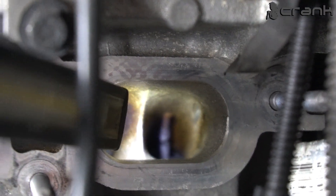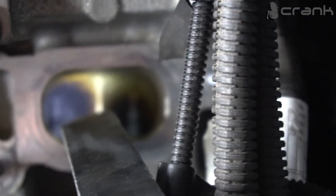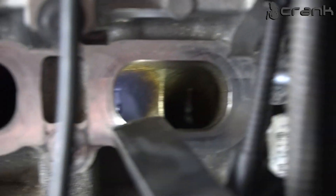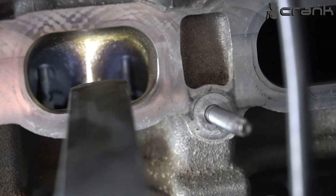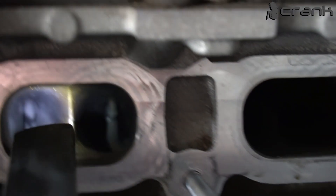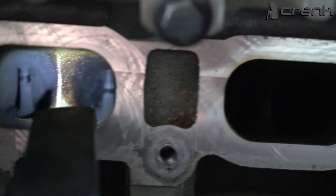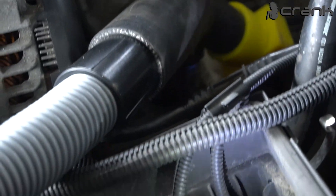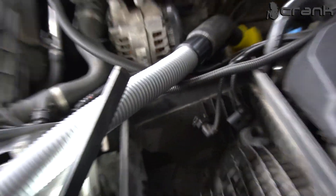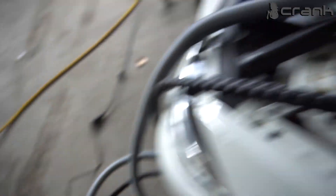This is number five and number six. Number one looks probably the worst. Number six, number five, number four, number three, number two, and the worst one, number one — this is how they all look right now. That is why we are going to use the walnut blasting machine to clean them up.